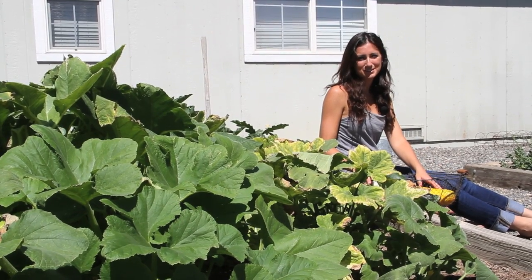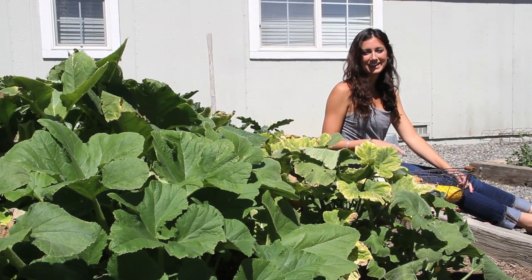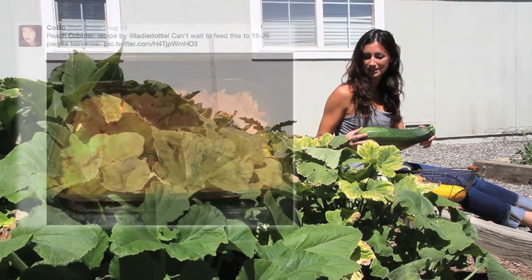Hi guys, so last time on Food with Dottie we made a delicious peach cobbler. We used peaches from our backyard peach tree and you guys liked it — you sent me photos on Twitter and Instagram. So I thought we'd do another recipe using some ingredients from our garden in the backyard.